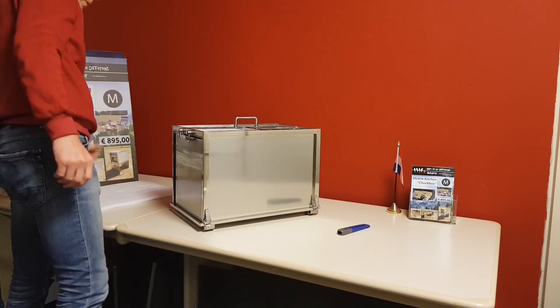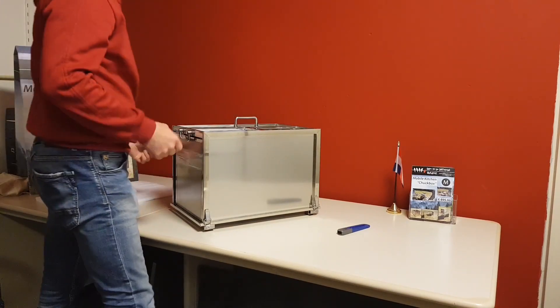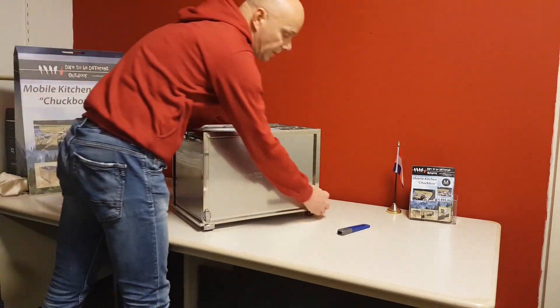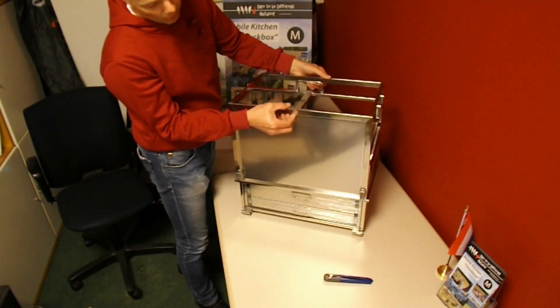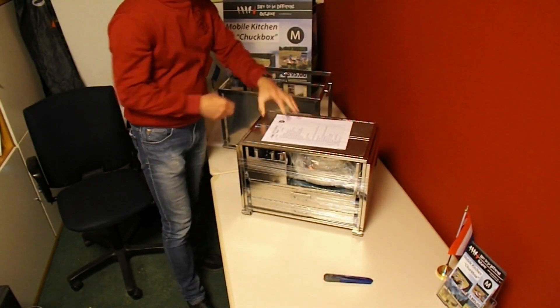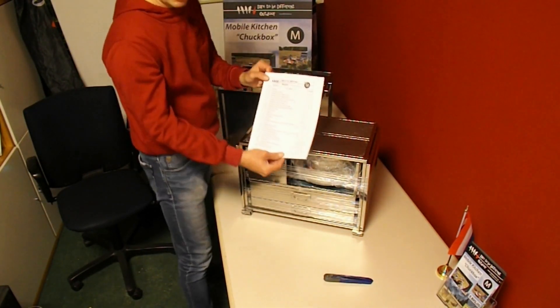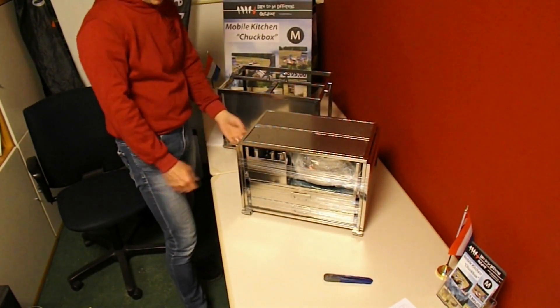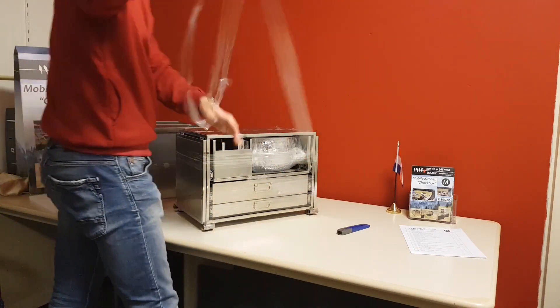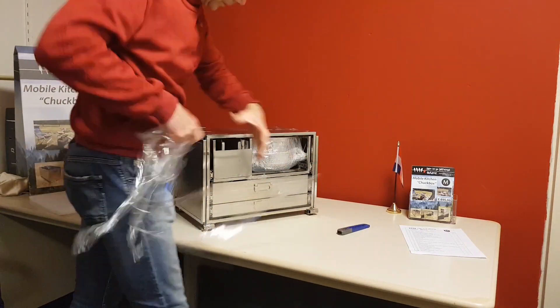The principle stays the same as for the old M Chuck Box and the S Chuck Box. Unlock the four ledges and lift the cover from the box. You can see that all is packed and wrapped in plastic. There's an inventory list added in this package. I will now start removing the main plastic.